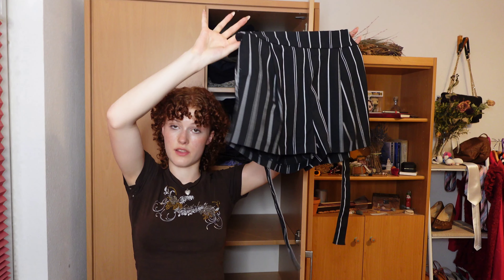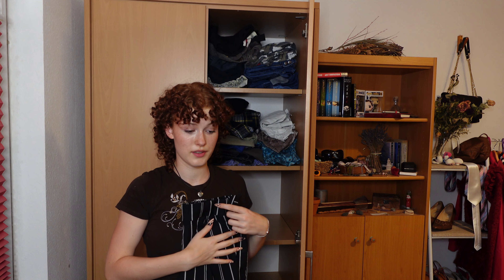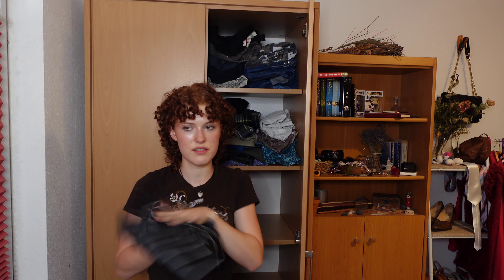The gem for me are these strap shorts. I wore them many many years ago, then I hated them because they looked so basic. And now I found them again and found a way to style them properly.